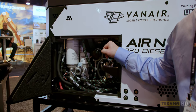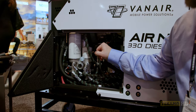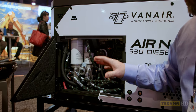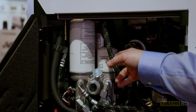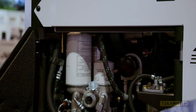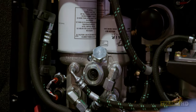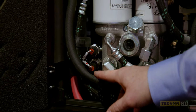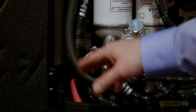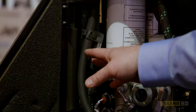So my engine dipstick for my oil, my engine fuel filter, my engine oil filter — and then we move over to the compressor side: compressor oil filter, compressor air oil separator element or coalescing element, our compressor oil level sight glass, our compressor oil fill, our RTDs — pressure and temperature transducers — as well as our engine oil and compressor oil drain hoses, which are in holsters right now.